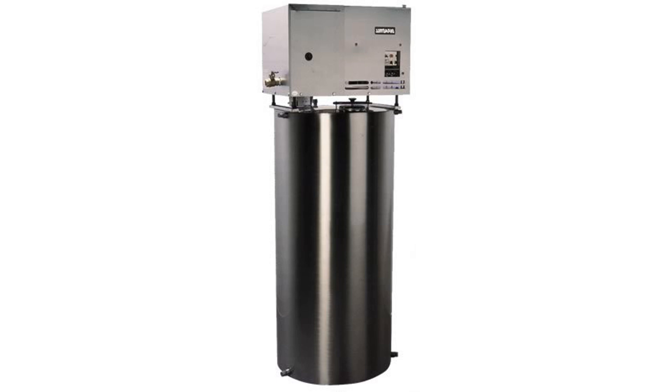Your water will taste great, and more importantly, will be free from pollutants. Similar to most Automatic Durastill products, this one also has an auto-fill feature. It uses float technology to turn off the distillation process once your storage tank is full.